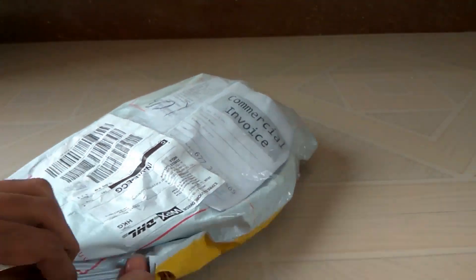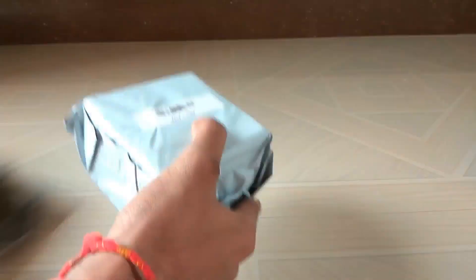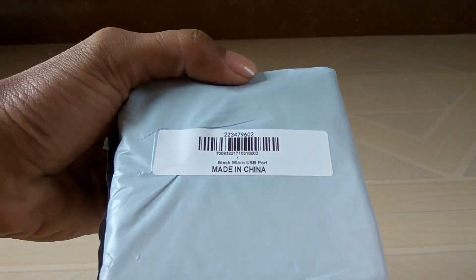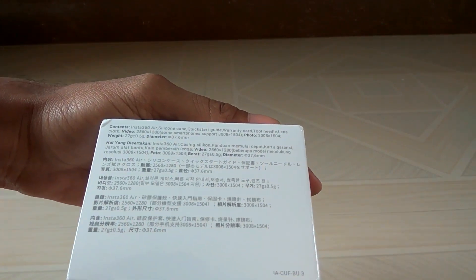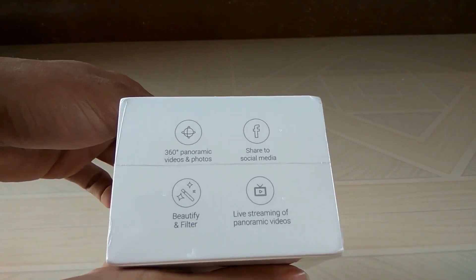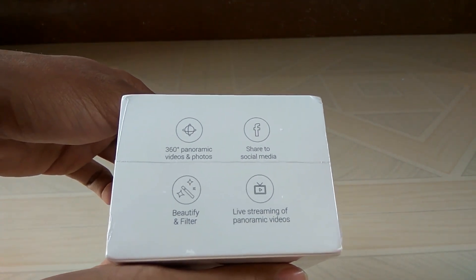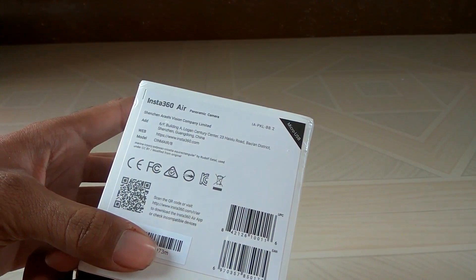Let's quickly unwrap this. This is how the Insta360 box looks — quite attractive with all the features listed. You can live stream your 360-degree video on Facebook and YouTube with it. Remember, the Insta360 Air comes in two variants: one with micro USB and another with USB Type-C, so choose your variant according to your smartphone.